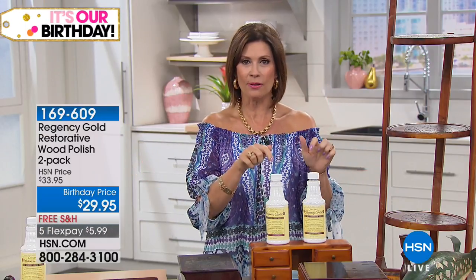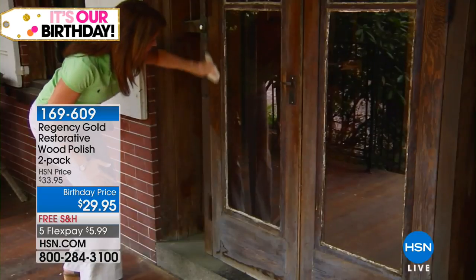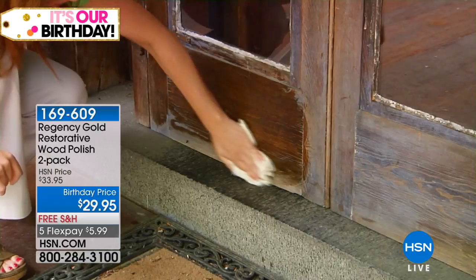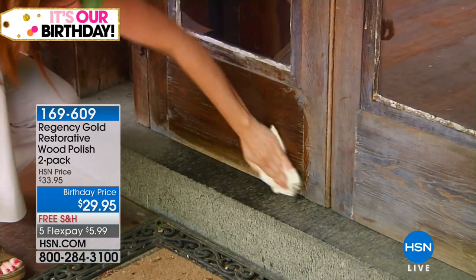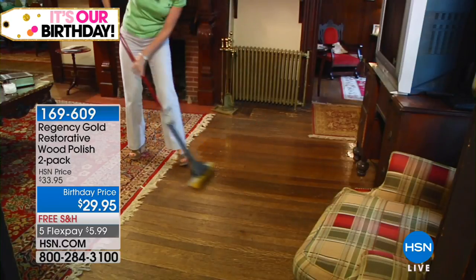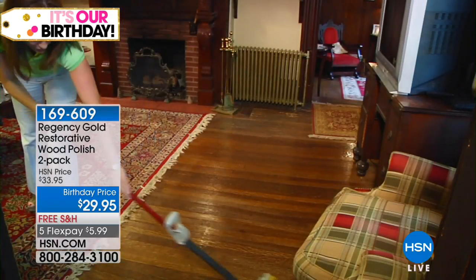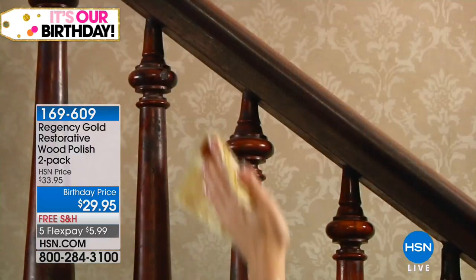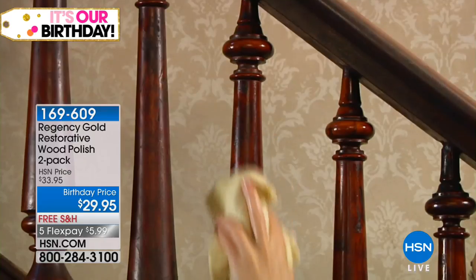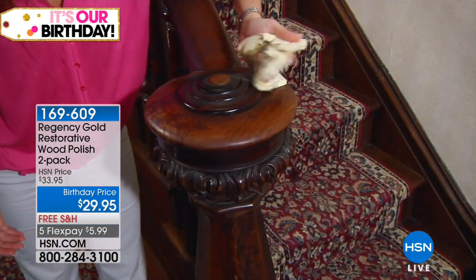We've got some great solutions for you this hour for around the house. We're going to make the wood look good and make it simple for you. We're starting off with what has become one of our best sellers — and you're about to see why — because this is a pretty dramatic before and after. Look at the after, I mean it shines so beautifully, it brings out that luster of the wood. Even when it dries it still looks wet because it is so beautiful and shiny.